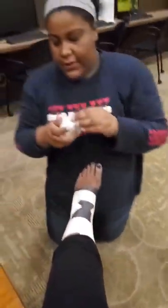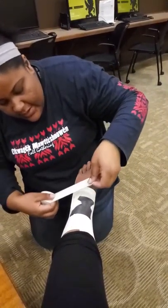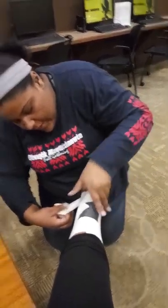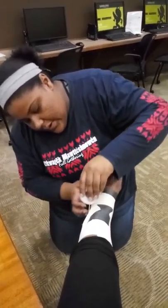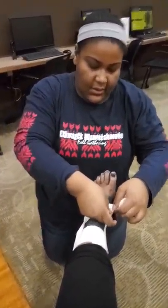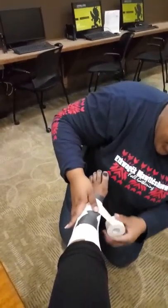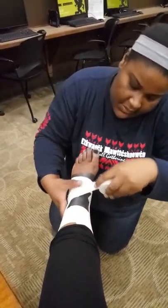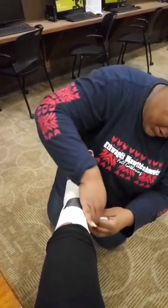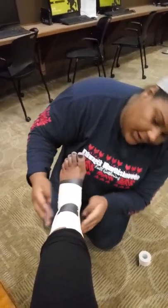Now we're going to start working on our heel locks, starting from midfoot, going around the heel, and back up again. Same thing on this side — start here, going around the heel and back up again, making sure to get it as smooth as you can.